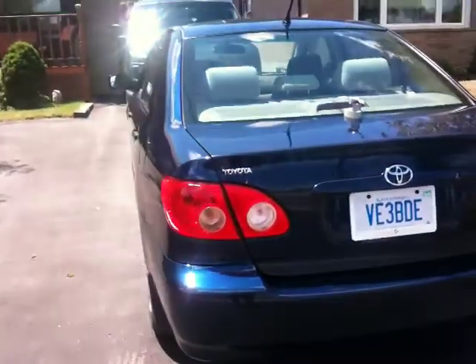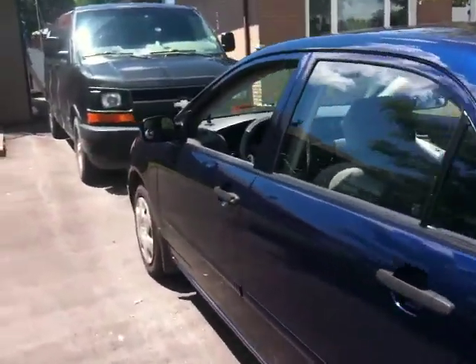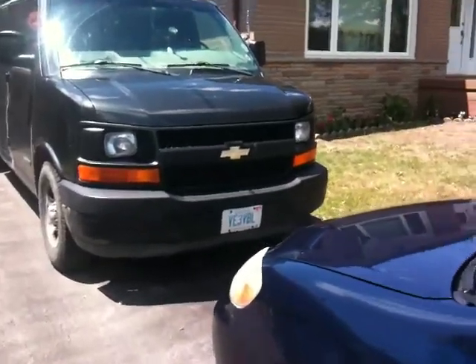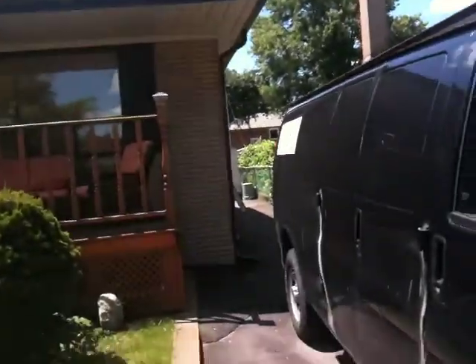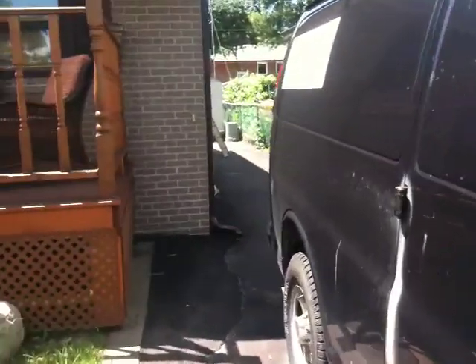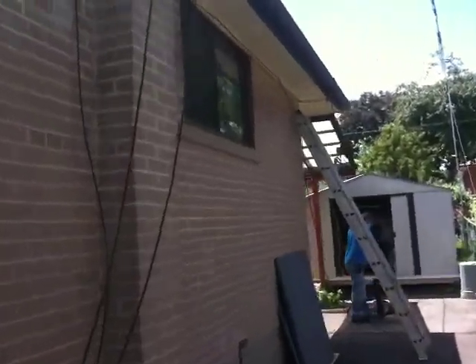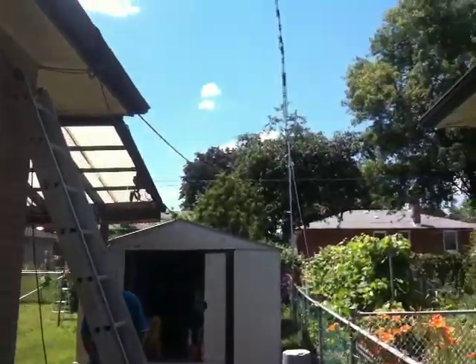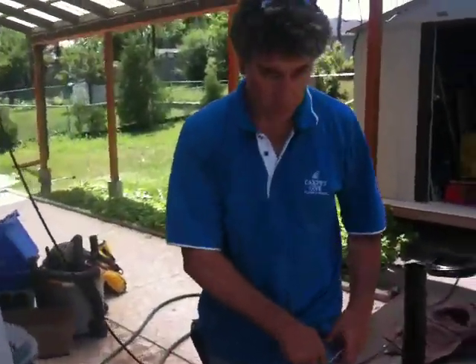Good day to everybody, this is Victor Echo 3 Bravo Delta Echo, and Victor Echo 3 Victor Bravo Lima are doing the final touch-up. This is the QTH from Carlos, VE3VBL, doing the final touch-up for the new dipole antenna made by Cruisecraft.